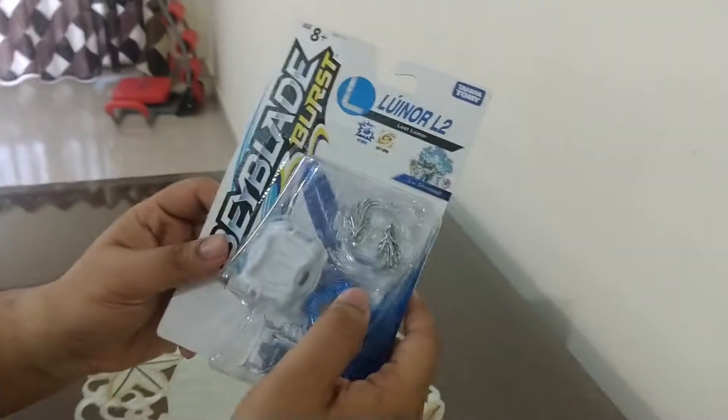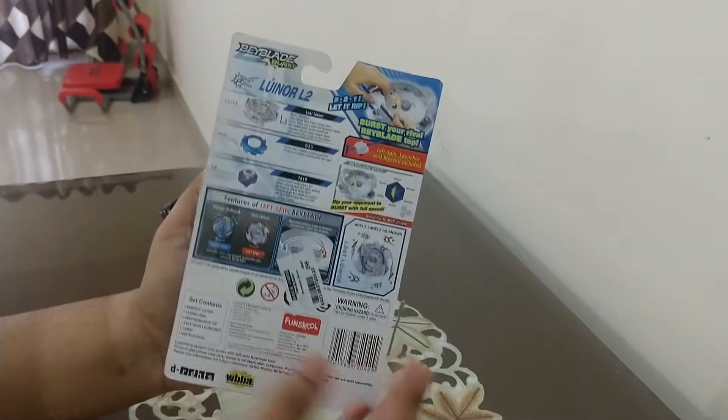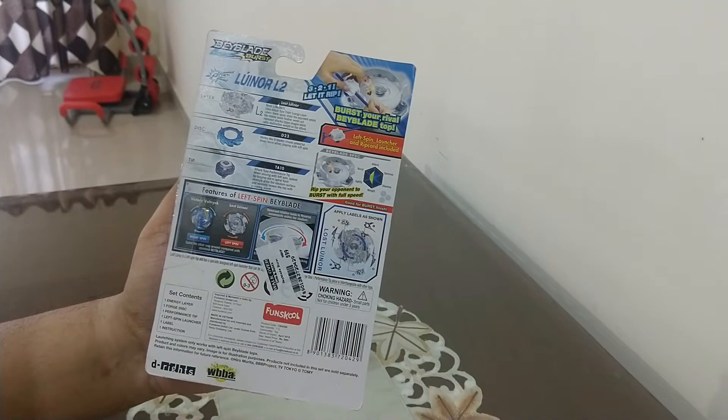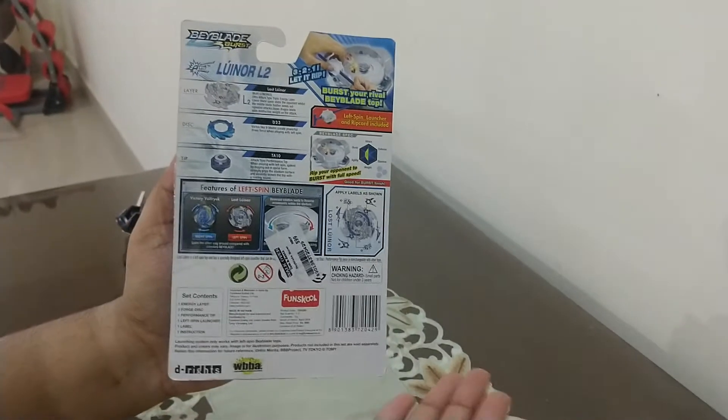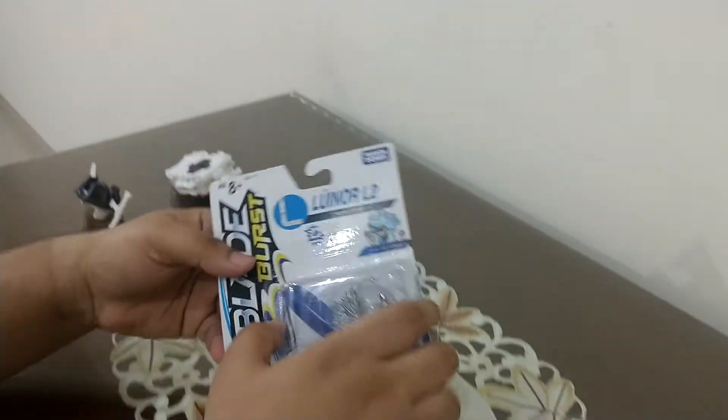And yeah, left spinning Beyblades. Here are instructions of how to apply stickers. Here are also illustrations of how left spin works against right spins. So let's begin the unboxing.